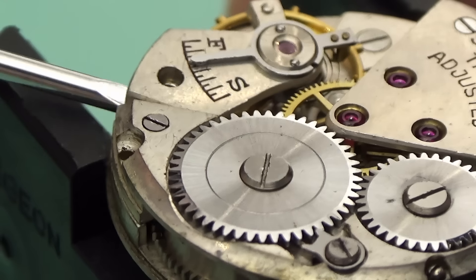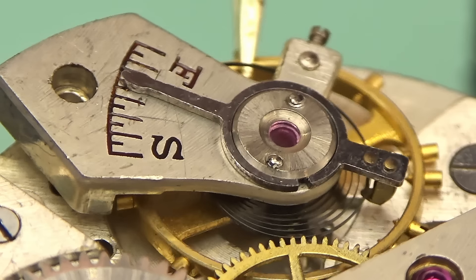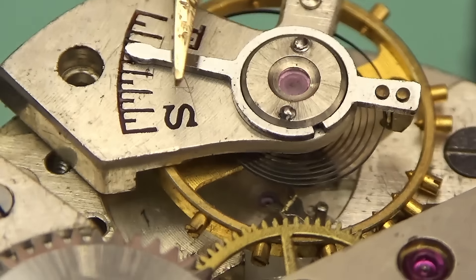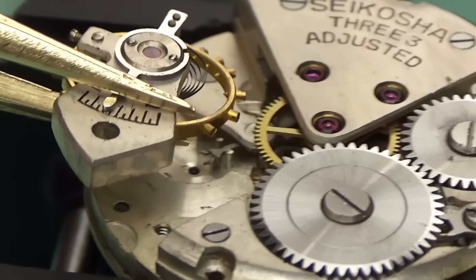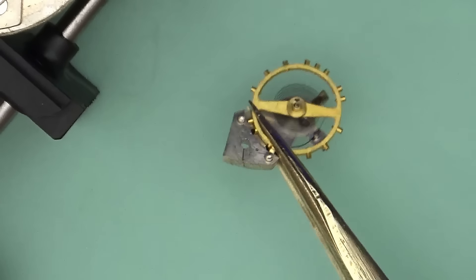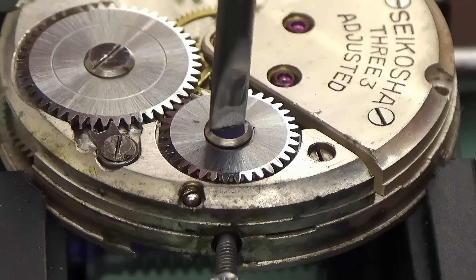I'm going to start this watch disassembly by removing the balance cock and the balance. I'm then going to disassemble the train wheels bridge, the barrel bridge, the train wheels, and everything on this side of the watch. In the background of the video, while we discuss a little bit about Seiko, their history, and how they ended up with this copy — my homework piece — we see it in front of us right here.